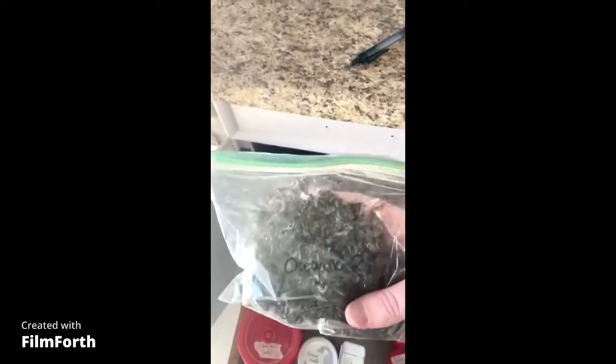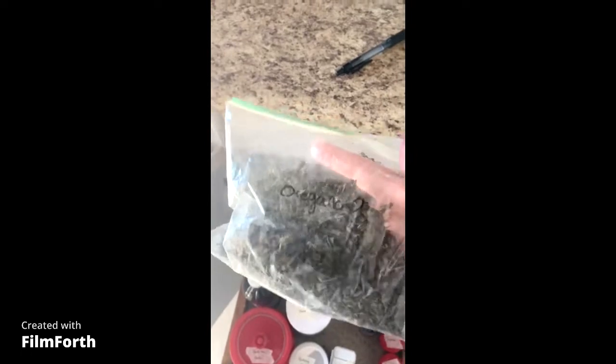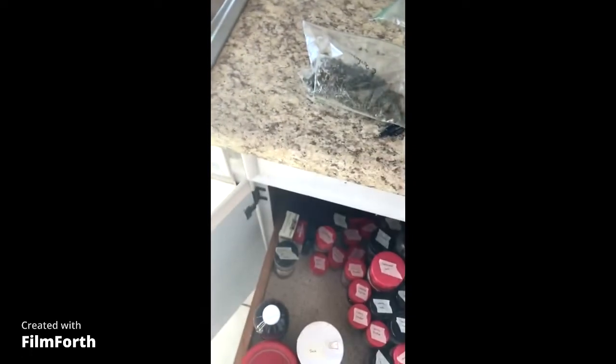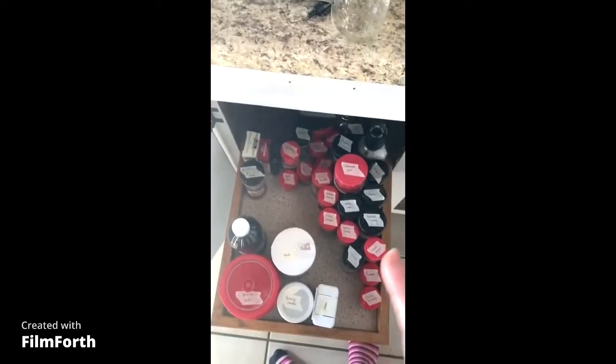I also have little baggies of herbs that I dried myself. So I'm going to go ahead and transfer those into canning jars and label the top of the canning jar so I can see them better and they store in my drawer a lot better.